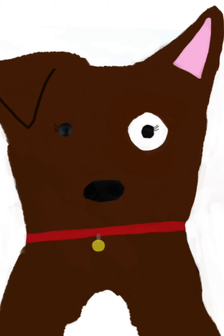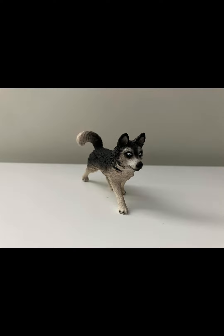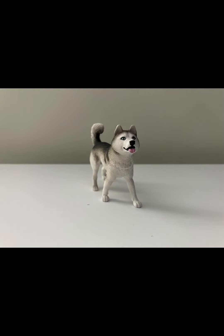So, without further ado, let's just get right into it. This is the 2007 male husky — we all know it, we all love it. It was a pretty good model. And this is the 2014 husky. It's pretty small, but still very detailed. And this is the 2023 husky.